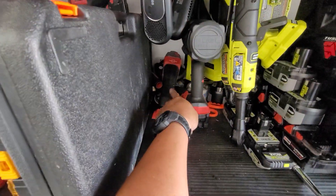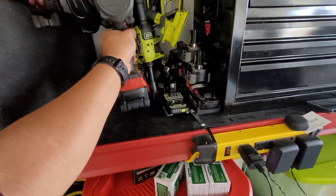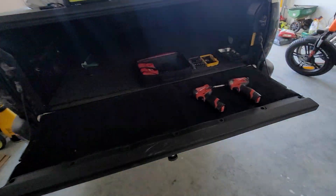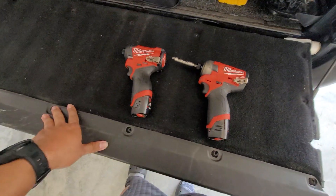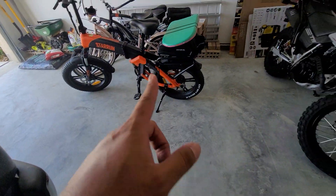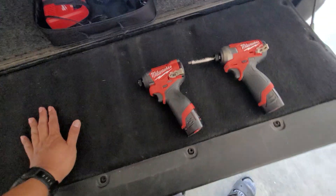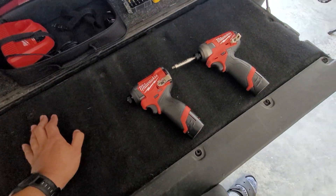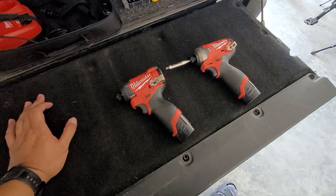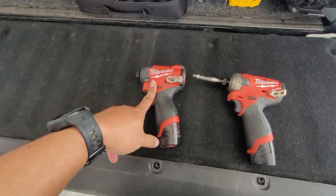I also got the Sawzall that kills batteries and the 2967 that just came out. I ordered the new M12 stubby — the 3/8 stubby — and we'll see how that goes. It'll be great for working on motorcycles because I don't need that big 2967 half-inch wrench for motorcycles — I think it would just strip the bolts very easily.